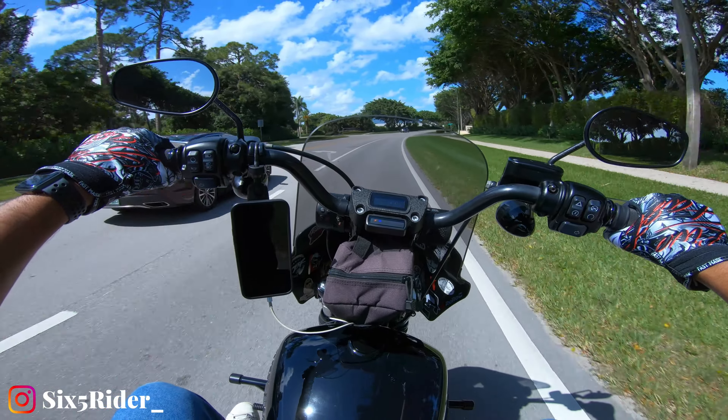I also have the 11-inch windshield, which I put on when I'm riding around town on a hot day. I really like the way it looks because with the 11-inch on there, you can see the bars kind of peeking on top of the fairing, and I like the way that looks.